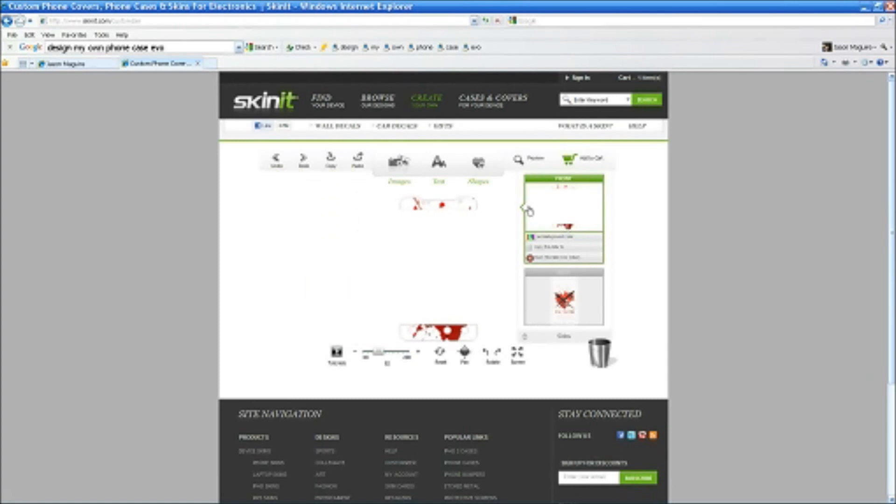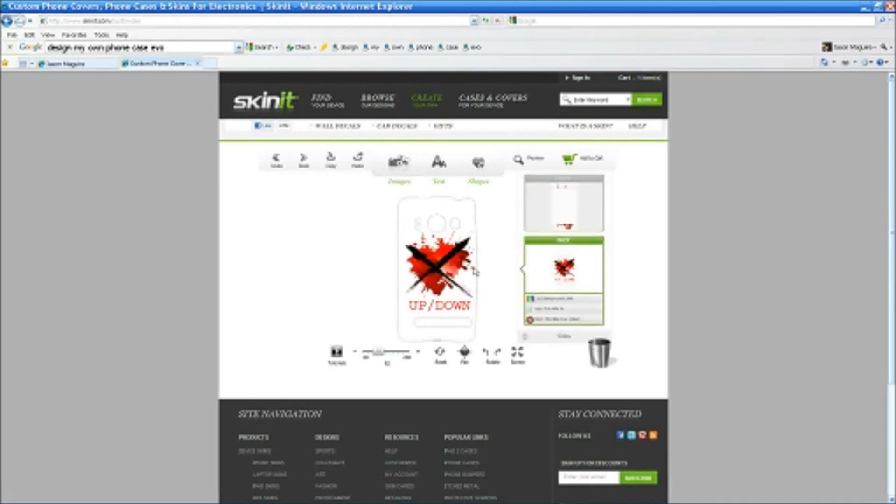This is the actual back — sorry, this is the front. This is the back right here. You can see the logo on there. I'm going to show you how to do this. The first thing you do is click up here. When you start this it's going to be blank, so let's do a blank one.